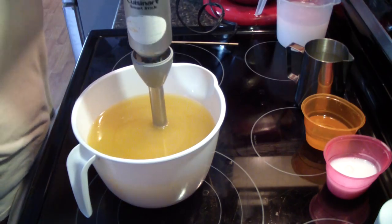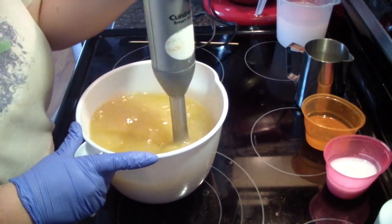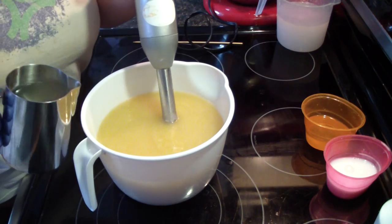Hey guys, Jen here from A&Suts & Such & Be Scented. Working on my next wholesale soap — this is Pink Chiffon.